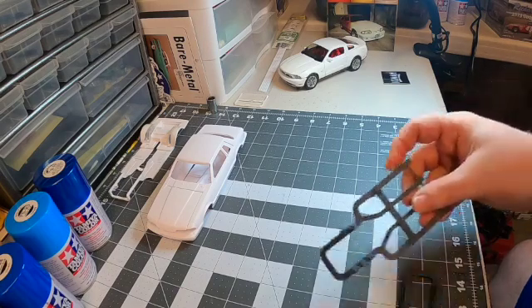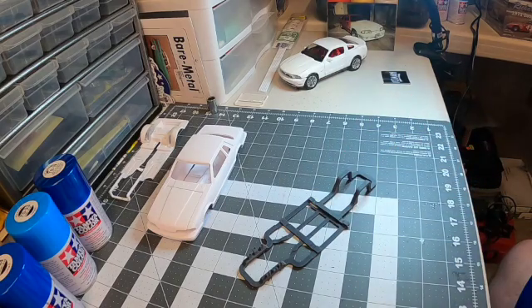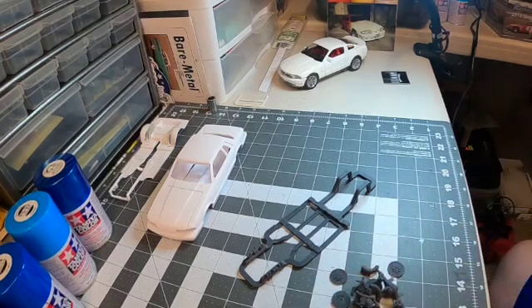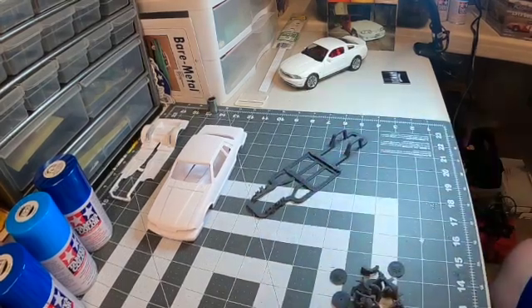I looked at it and thought this would be something I might want to put underneath the Mustang. I'll show you what I was looking at when I was sizing it up with the Mustang, because I may very well go with this. The other package that came with the chassis included suspension parts, and this is why I really looked at it and thought, 'Well, why not?' It's something to seriously consider.